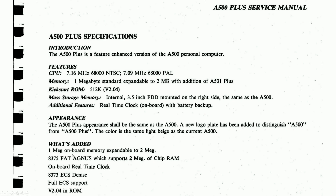What's added? Onboard 1MB instead of only 500KB. We have the 8375 FAT Agnes which supports up to 2MB of chip RAM, the onboard real-time clock, the ECS Denise with full ECS support, and a ROM with version 2.04.